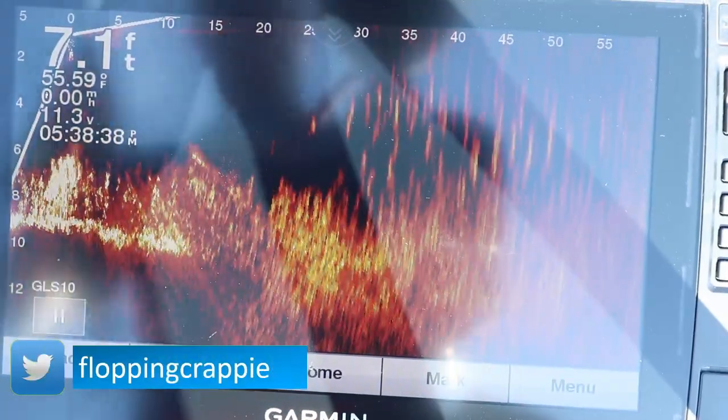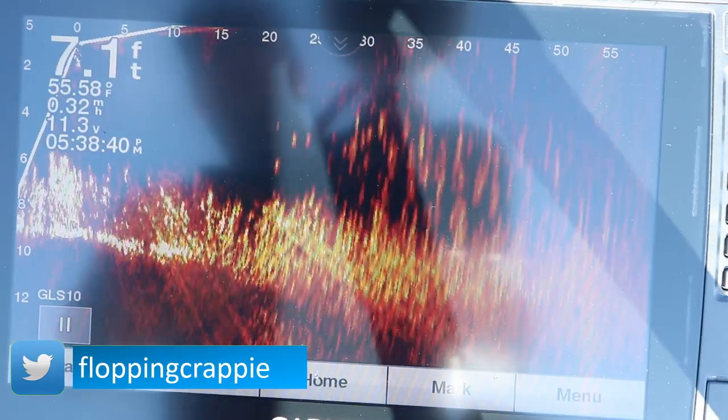Welcome back, ladies and gentlemen, and today we're going to be chasing after some springtime crappie. I'm going to show you how I'm finding them on the side imaging sonar. You're going to see some live scope footage, and I'm going to give you three tactics to help catch them and put them in the boat.